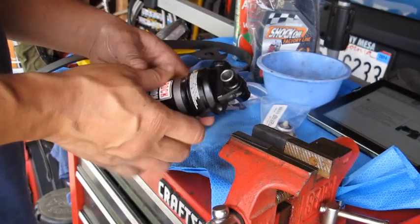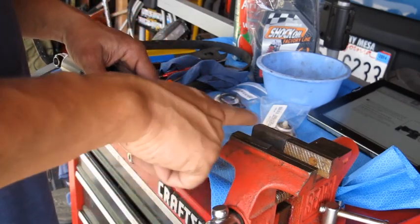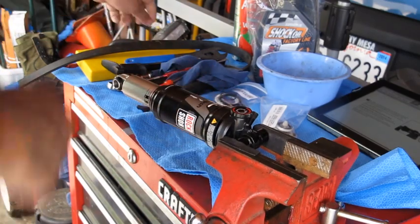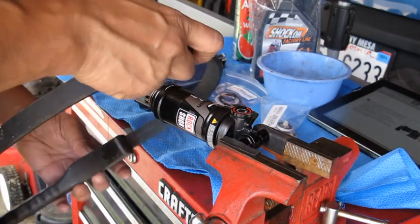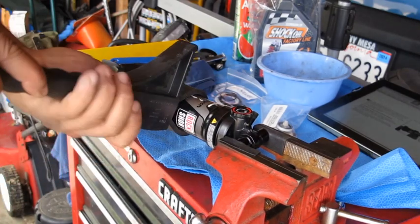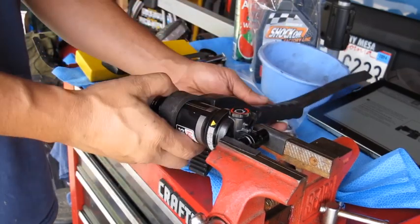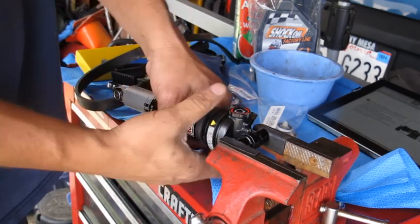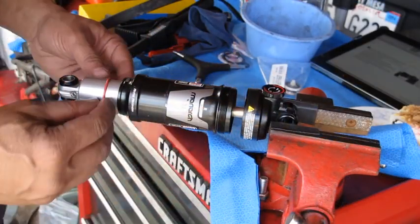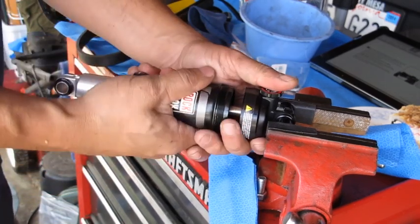Next, we need to remove the top part of this air can. Make sure you have some type of protection so you don't leave any tool markings — I just use waterproof electrical tape on there. Put it in a vise and clamp down, then take a strap wrench, grab the sleeve, and remove it. Once it's completely loose and off, go ahead and take the O-ring off and put it somewhere safe, then slowly pull the air can off.